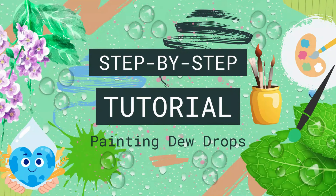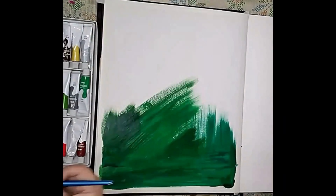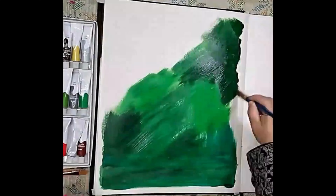Assalamu alaikum. Welcome to my channel Tehri Mart. Today I'm going to share the steps to paint some water droplets on a lush green leaf.